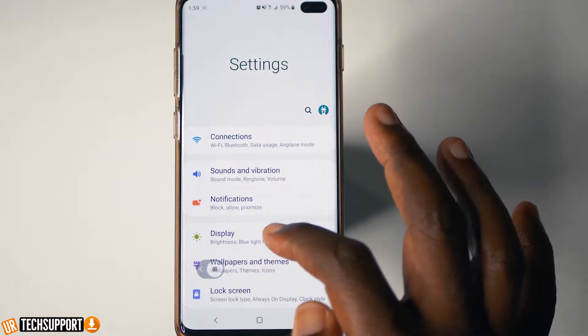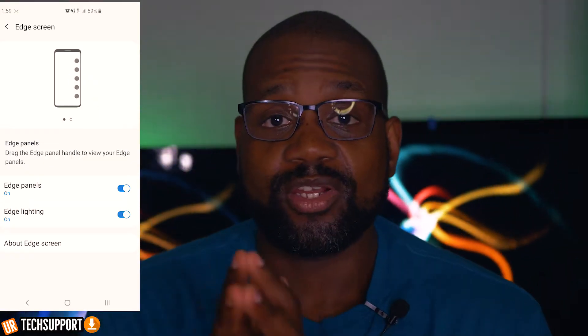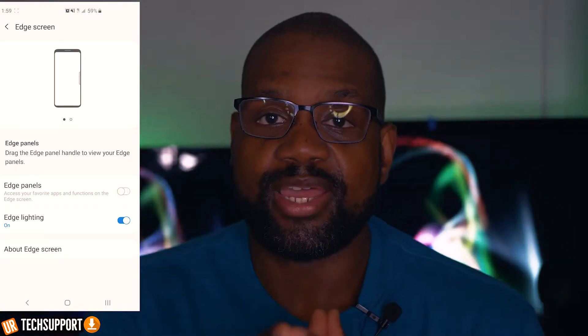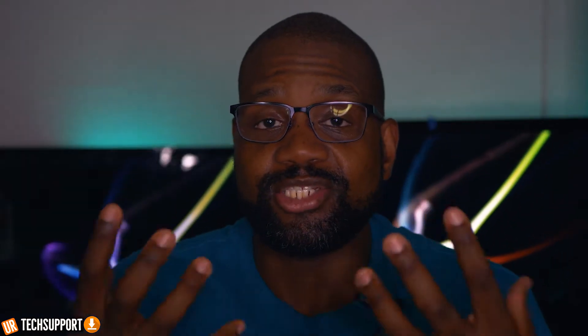Another thing to try is turning off the edge screen setting. This is a Samsung feature that gives you extra functionality on the edge of your screen. Some people have found that turning it off helps with accidental touches. Go to Settings, then Display, tap Edge Screen, and move that switch to the off position. Once it's off, place your phone in a situation where an accidental touch may happen, give it a test, and see if it works.